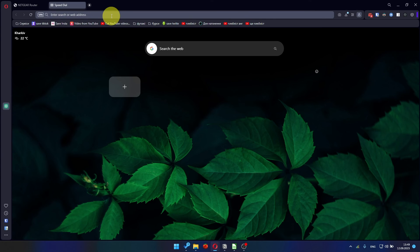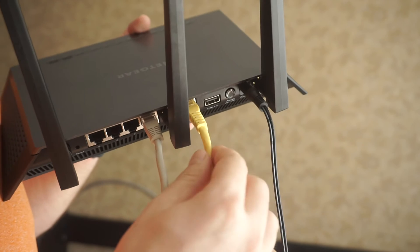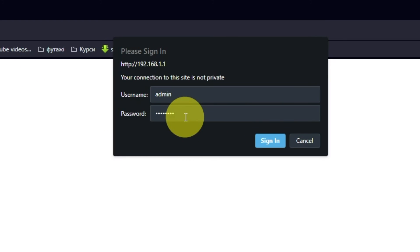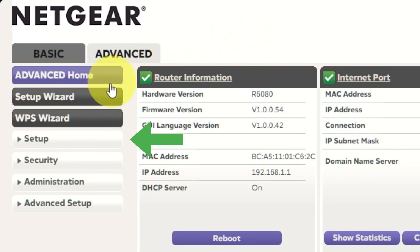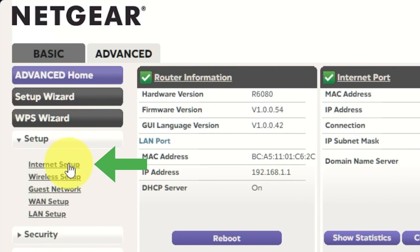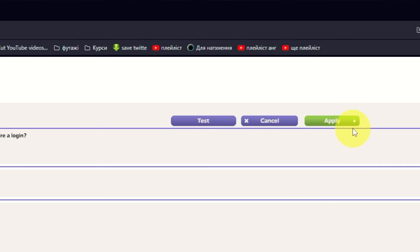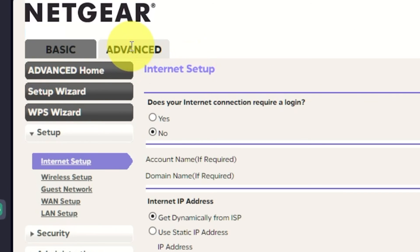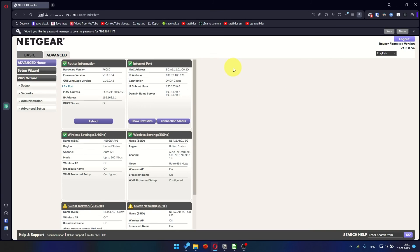After restarting your device, wait a few minutes and attempt to search for something on Google. If it doesn't work, check all the cables — they must be connected properly. Then log into the router control panel again. Go to Advanced, Setup, Internet Setup, and choose Use computer MAC address. Click the Apply button, and then reboot the router again. After a few minutes, please check your internet connection.